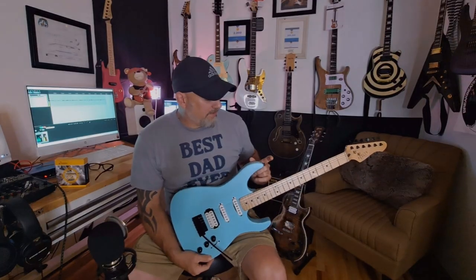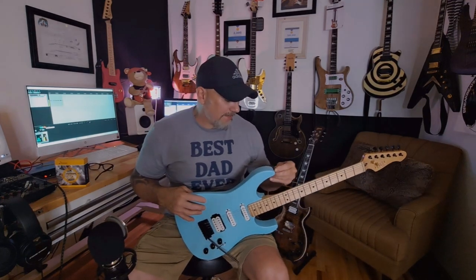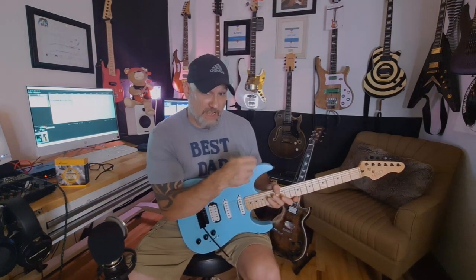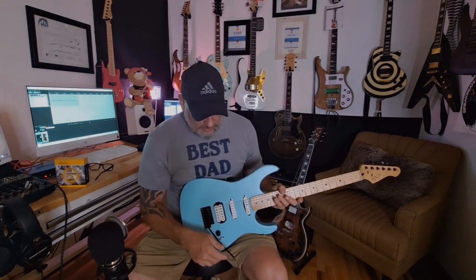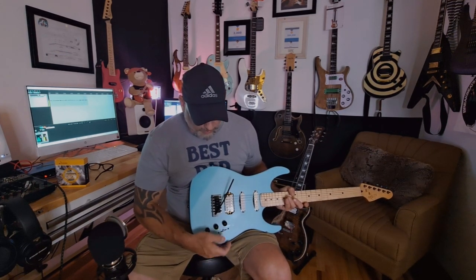A big gripe: they ship with bell-shaped strap buttons — in my opinion a recipe for disaster, designed to let the strap slip off. I upgrade to black nickel strap lock buttons; with the original bell-shaped ones the strap would slip even with a strap washer, which is not good. Another quirk: the volume knob top slipped off on me — I replaced the black one with a white one and that issue went away.